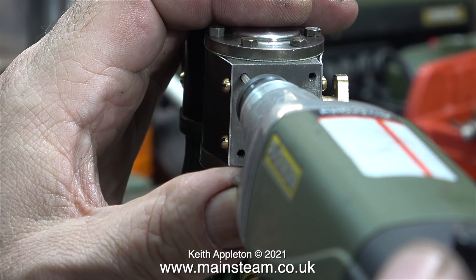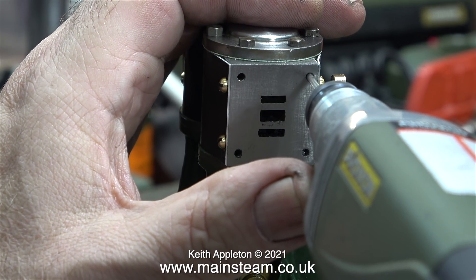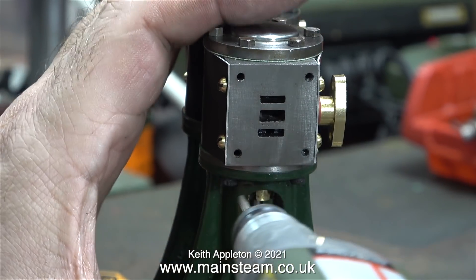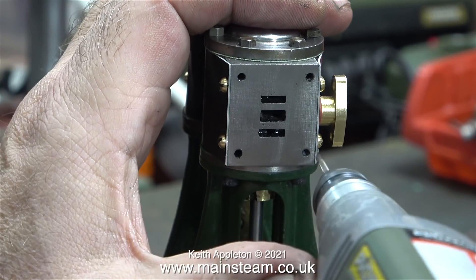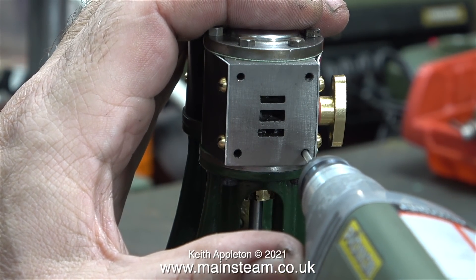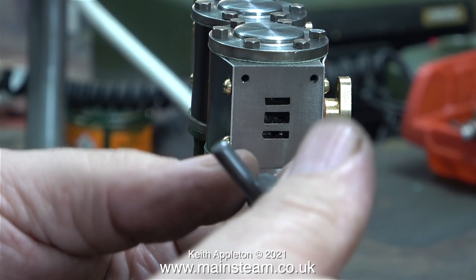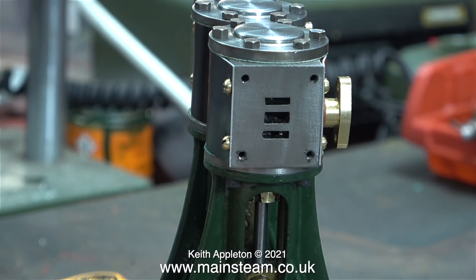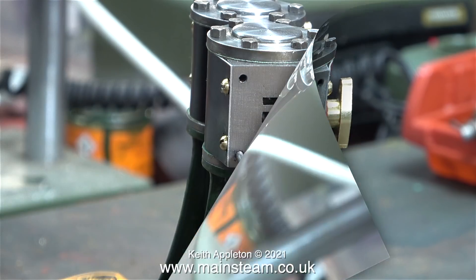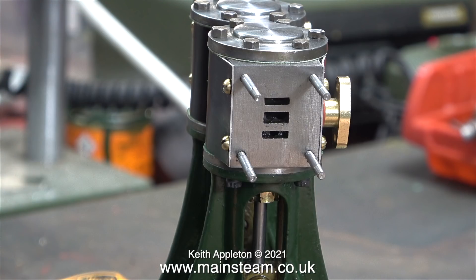The holes are being drilled a little bit deeper for the studs on the steam chest - though in this clip it's just showing the principle, as when done for real, hands get in the way. All four holes in the cylinder are drilled a bit deeper and then threaded using a tap. A plug tap is used to get right to the bottom of the hole. The studs will be fitted into the cylinder block using Loctite retainer so they all stick out the same amount.